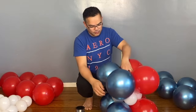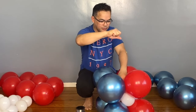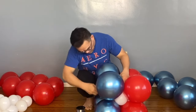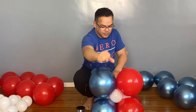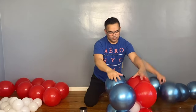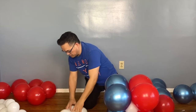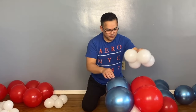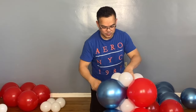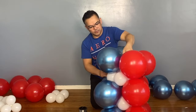That's the first one done. Then do the same thing with the same color. Put your nylon or fishing line right here, give it a little tug. There you go — you now have the same thing repeated.